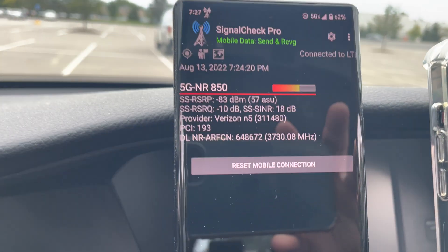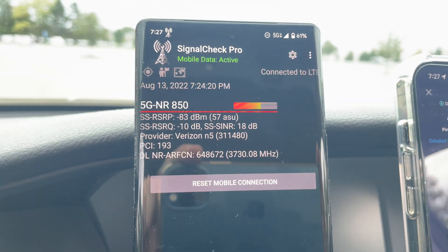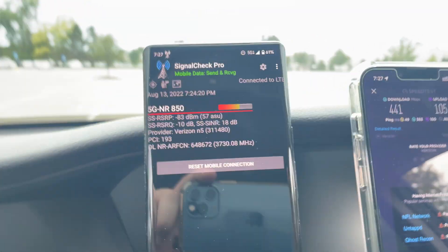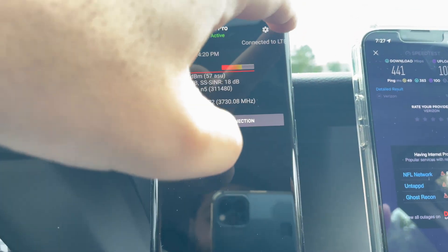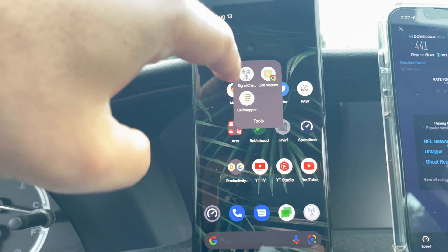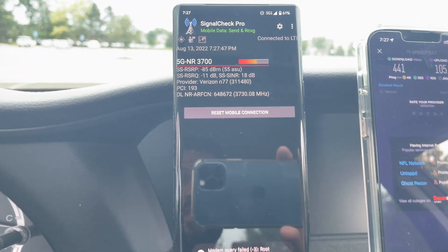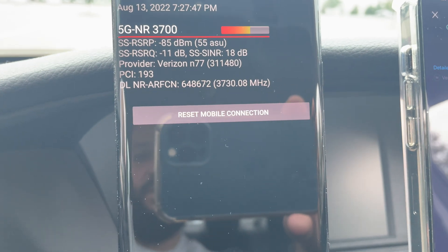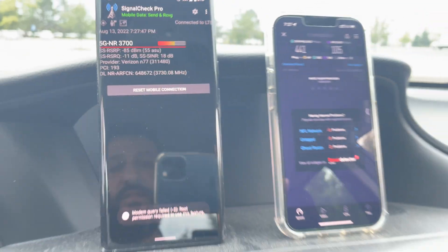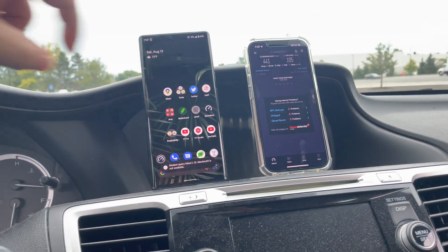If we go to Signal Check Pro, you will see that it says 850 — it is definitely not 850; 850 cannot do that. Let's exit and come back into the app to see if that changes anything. Yeah — 3700. So there it is: N77, Verizon, got a 60 megahertz channel there.